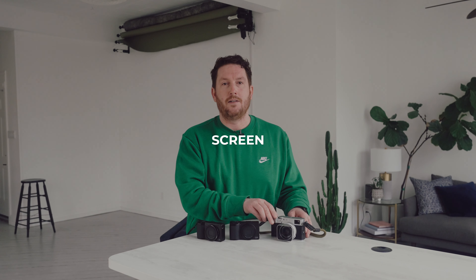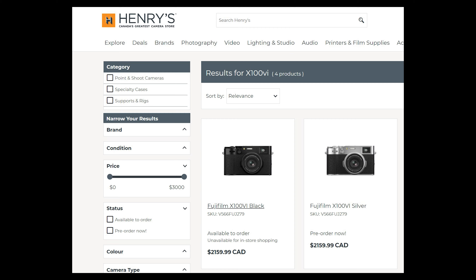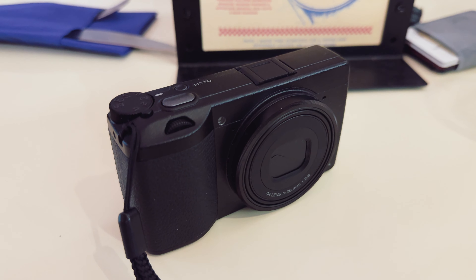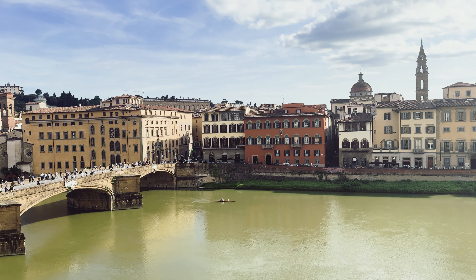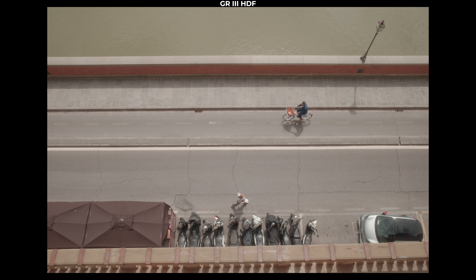Next real-life difference: the screen. The Fuji screen tilts and moves; the Ricoh screen does not. I'd love to see a tilt screen integrated into the GR4 that hopefully is coming someday. Next, the cost. The X100VI is incredibly difficult to get, so if you can find one, you're probably spending more than the $1,600 USD retail price — most are going for $2,000 or more. The regular GR3 is $966 USD, the HDF is $100 more at $1,066, and the GR3X HDF is another $80 more expensive. So you can basically get two Ricohs for the cost of one X100VI.